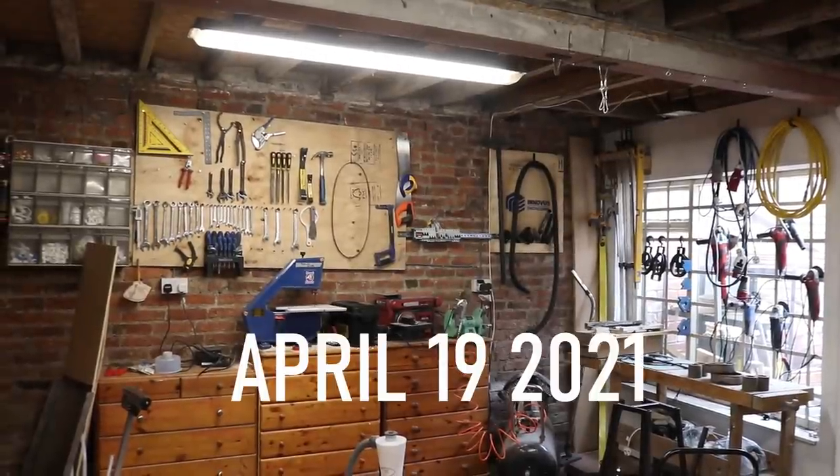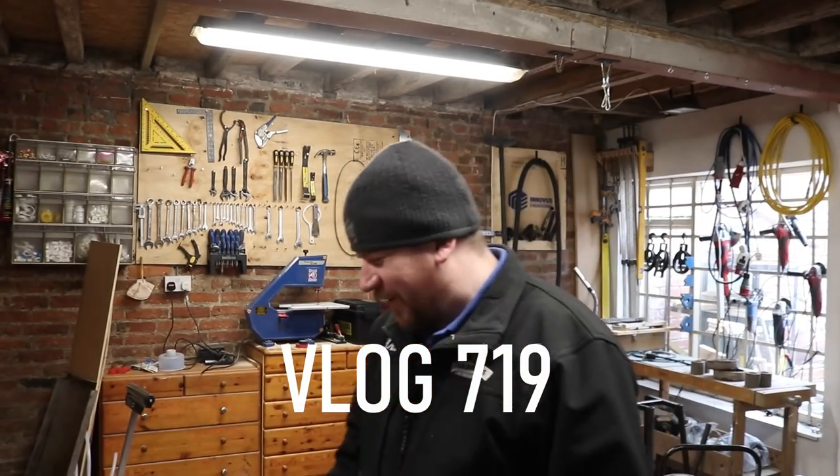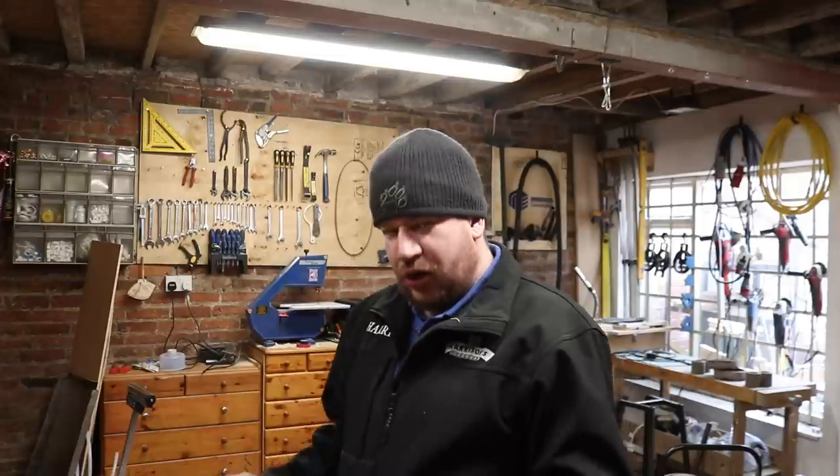Good morning ladies and gentlemen, welcome along to the vlog. Monday morning after the weekend where we opened Wednesday, Thursday, Friday, Saturday, Sunday. All I can say is I came out on Friday and Saturday and I think I need kidney dialysis for the rest of my days now - that's how bad the back pain was this morning. I definitely overindulged. Anywho, we're back in work, I'm alright really.